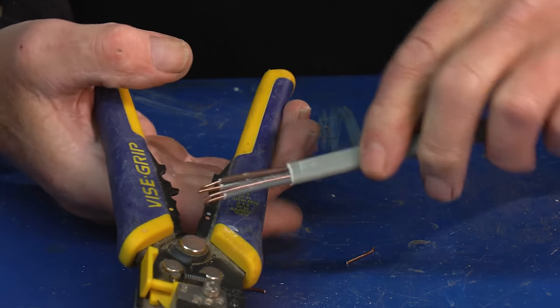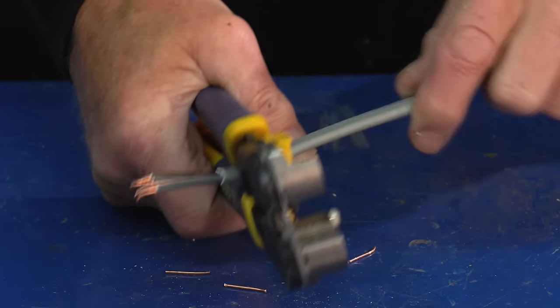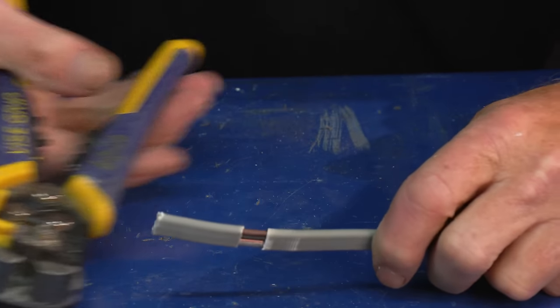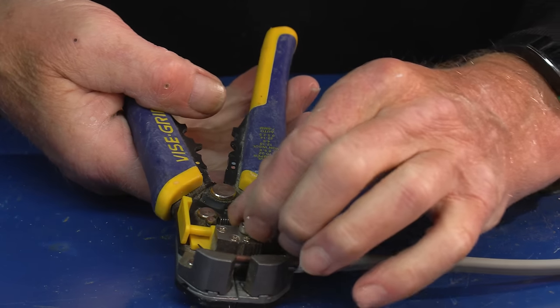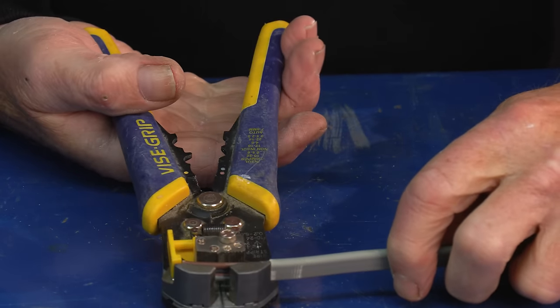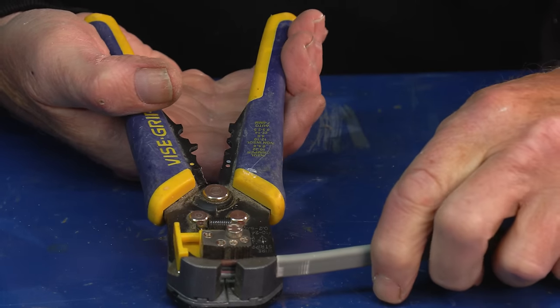Let me just start again and show you something else. So we strip off our outer section like that, and if the inner conductors are a little bit smaller — these are 1.5s, but if they were smaller than that — we might want to make a micro adjustment on that little knob there.